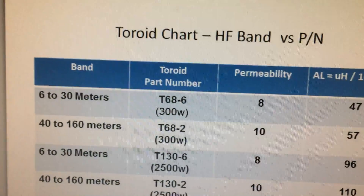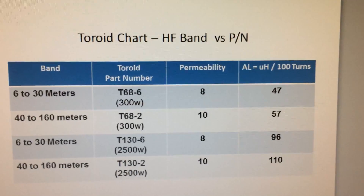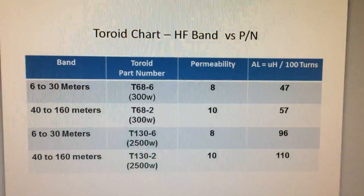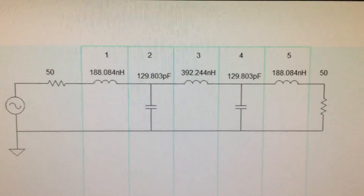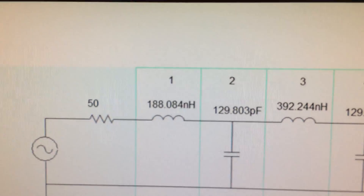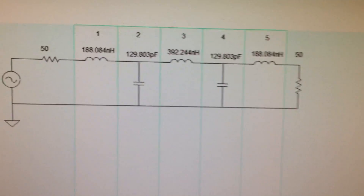Going back to my table — between 6 and 30 meters we use the T68-6, and the filter I designed is for 300 watts or less. That's the toroid we're using, color-coded yellow and gray. Here's the low-pass filter we designed from the LC software, showing the component values. For the first toroid, the value is 188 nanohenries — you can round that to 190, using standard values. It won't affect the operation or roll-off of the filter that much. So that's our schematic.